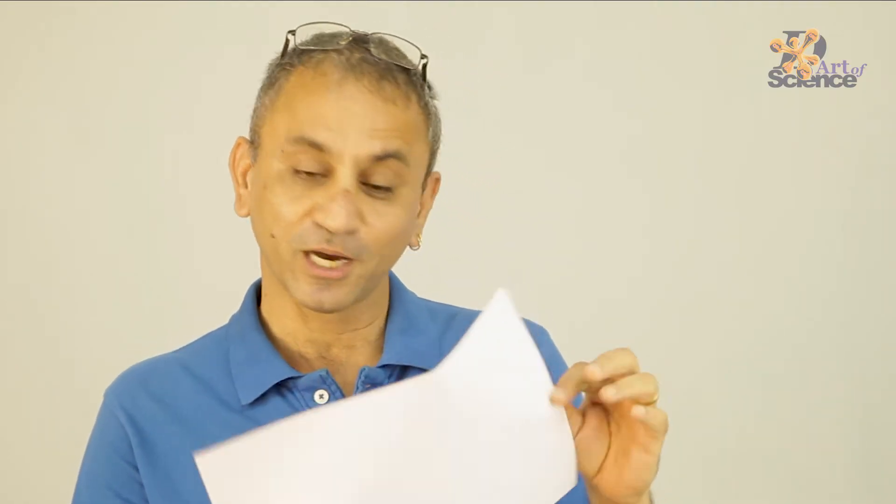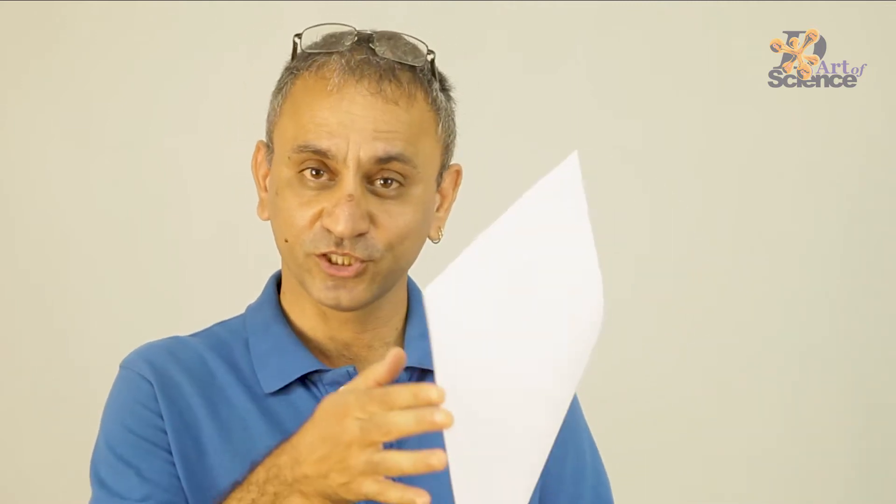This sheet of paper looks really harmless, but sometimes if you are not paying attention and this edge of the sheet goes on your finger very fast, it can actually cut your finger and draw blood. I wanted to warn you, and also I wanted to show you how paper can be strong enough to cut many things.